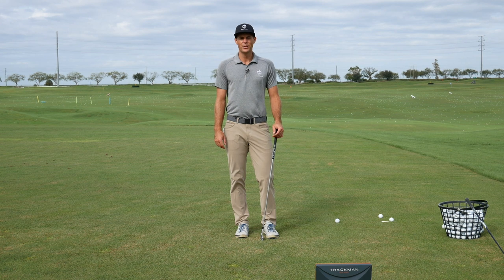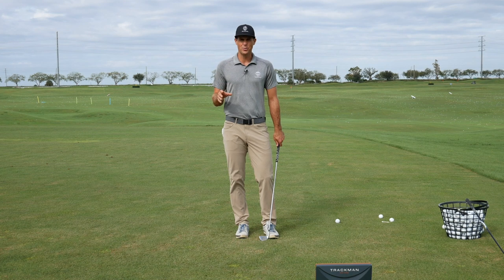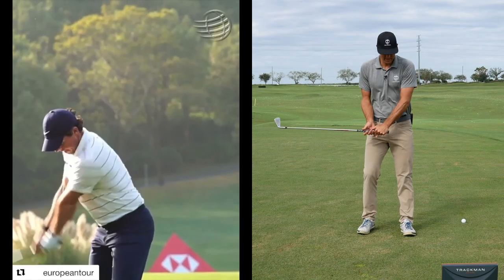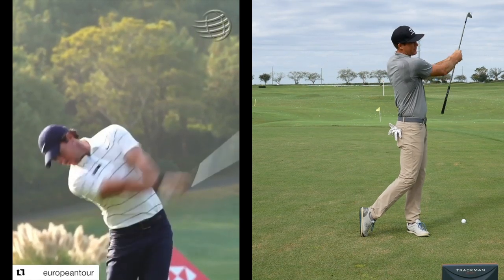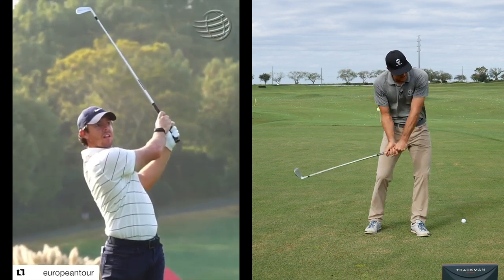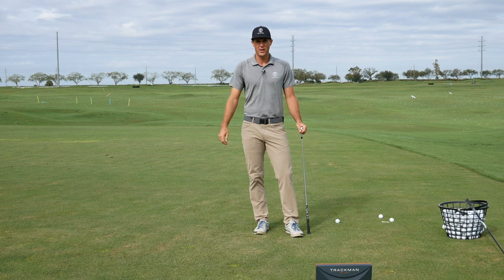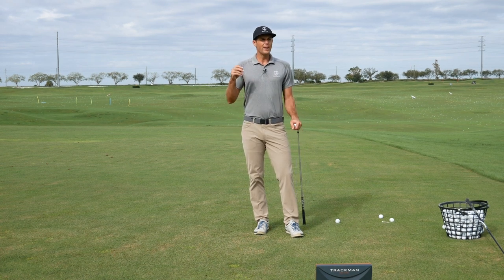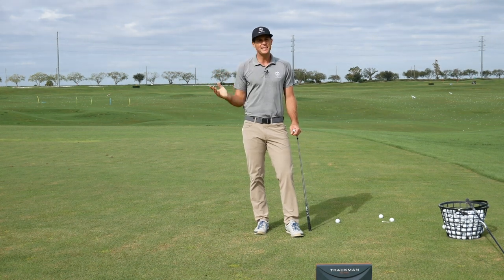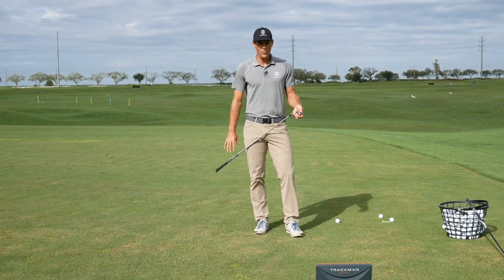Tyler McGee here at Orange County National, just wanted to review Rory's iron swing. When he's coming into the ball, Rory — probably more than most guys — will hit this sort of cut-off, hold-off looking iron shot. Fleetwood does it a bit too, but you think of Rory especially — those shots go up and have a very small amount of draw. Rory is more known for hitting a little right-to-left shot than left-to-right. His DNA suits more of that little bit of a draw.